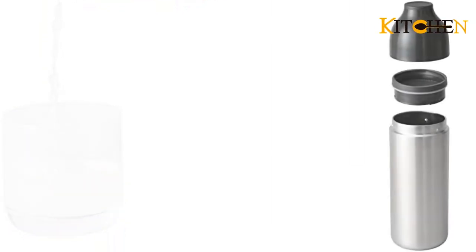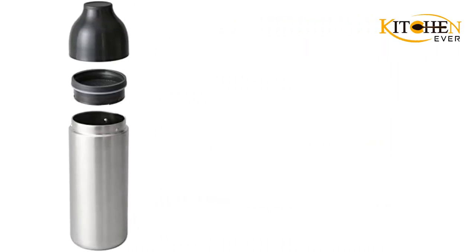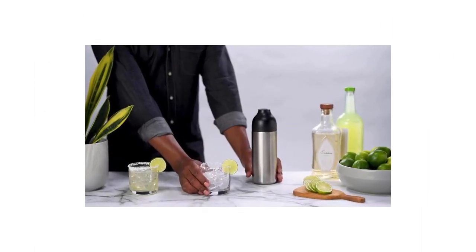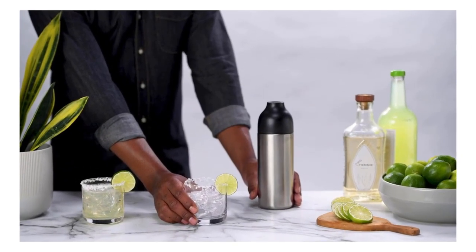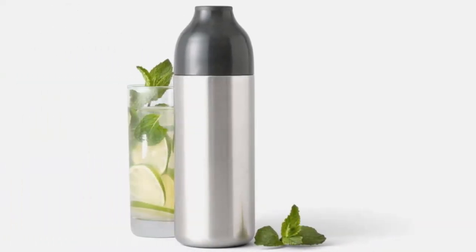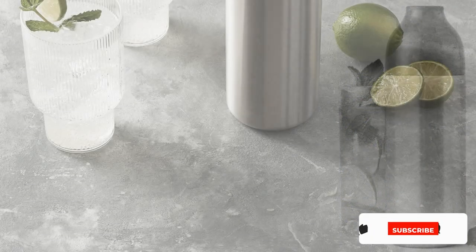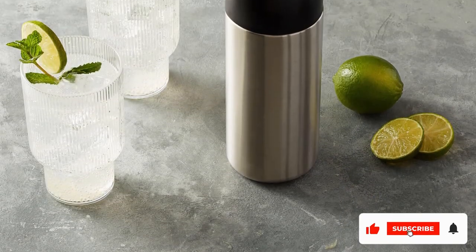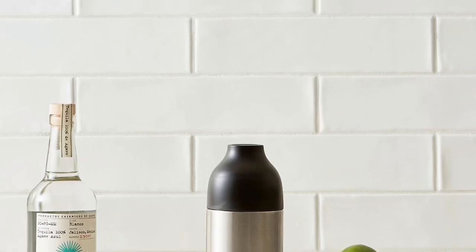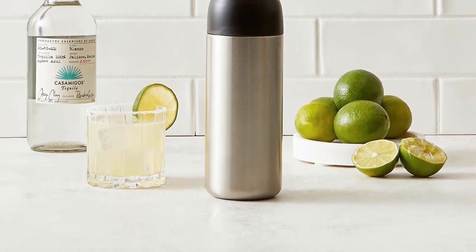Lift open the lid to reveal an integrated strainer. The unique bayonet lid securely fits into place on the 18-ounce tin, allowing you to shake up cocktails as vigorously as needed. The double-walled stainless steel allows the drinks inside to chill quickly, while still keeping the outside of the container warm to hands. A twist-on lid means you don't have to struggle to remove a frozen lid. Plus, the cocktail shaker has a reamer attachment so you can juice citrus directly into the tin.